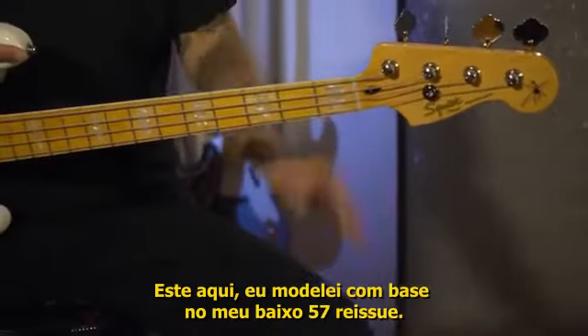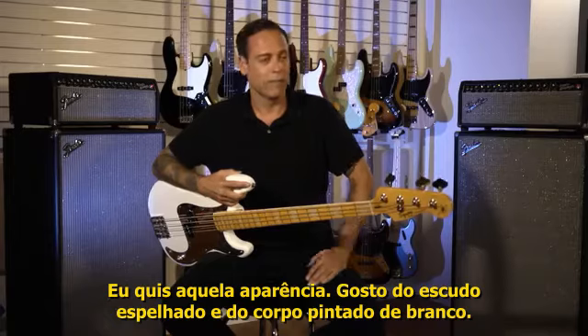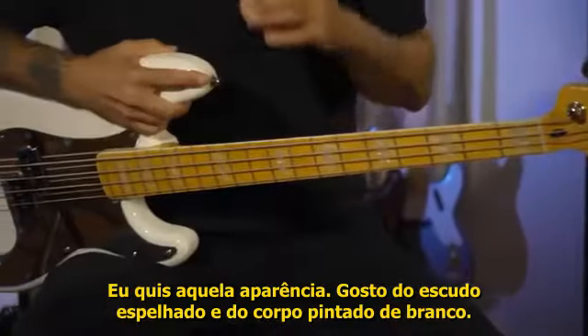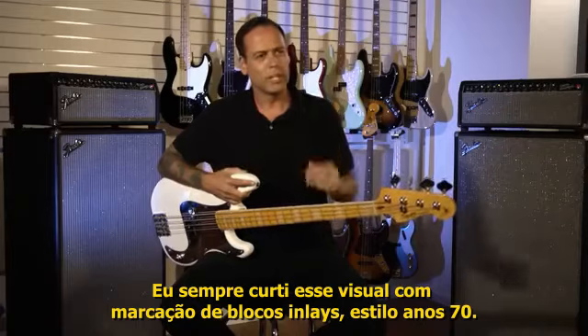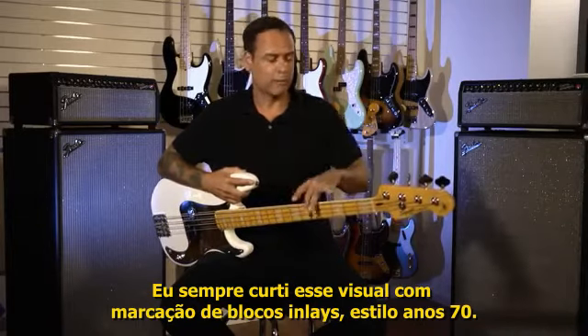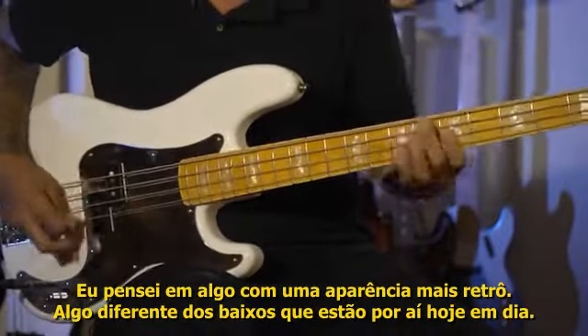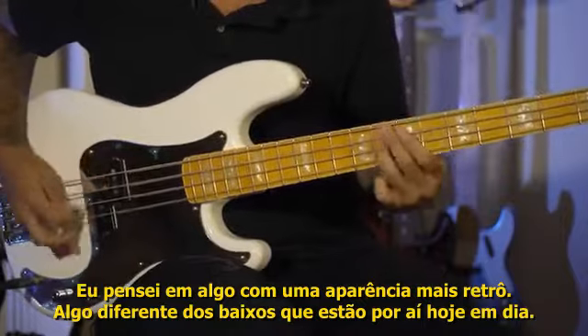I kind of modeled this after my '57 reissue bass and took it off from that look. I've always liked that mirrored pickguard, and I like the white body, but something I've always loved was the 70s jazz look of inlays — big block inlays. I wanted to go with something more retro looking that was different from the average bass you'd see at Guitar Center.